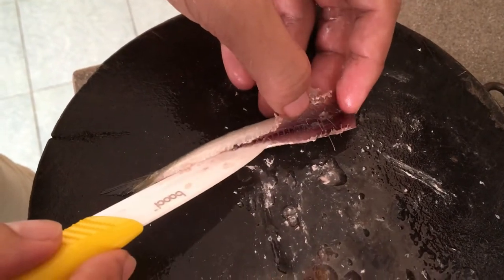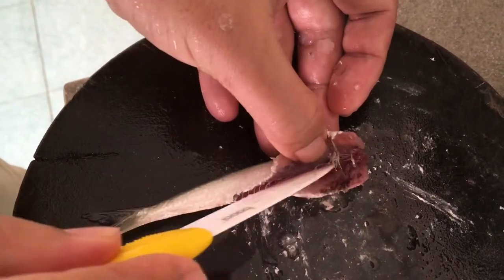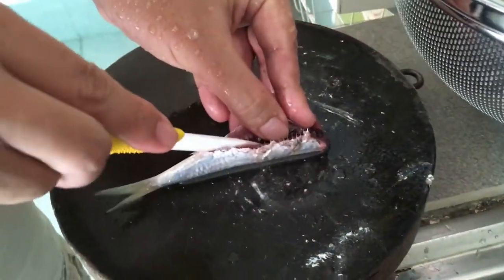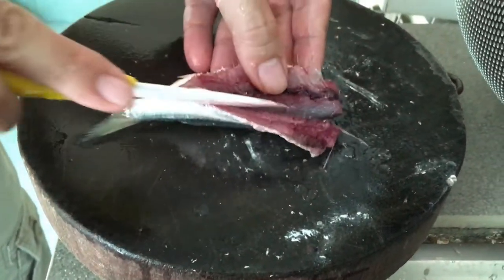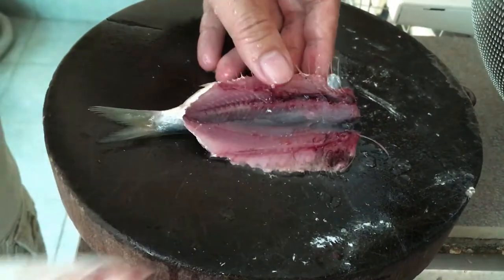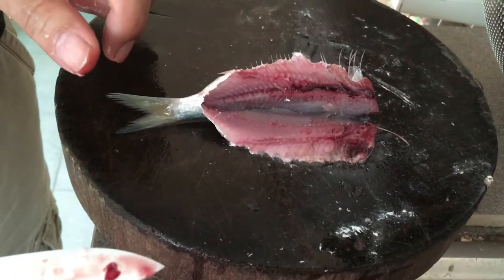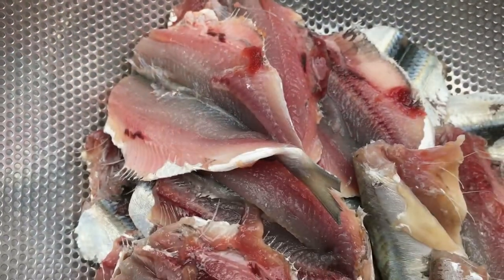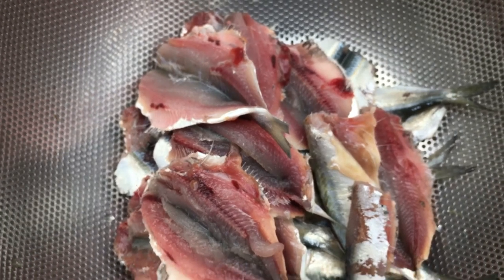Once it's clean, I'd like to butterfly it — just put the knife right through the center. It's easier to fry it and make it crispy this way. It's all gutted and butterflied, so let's see what we should do next.